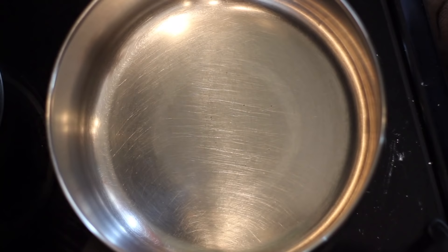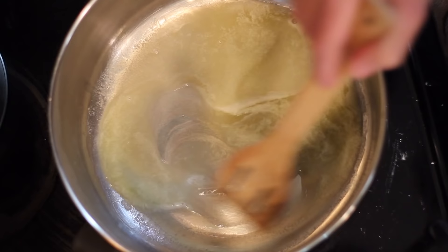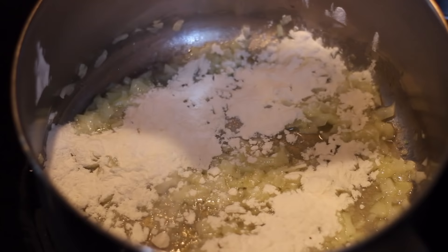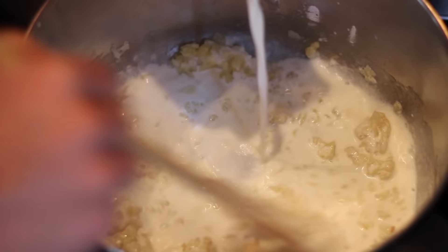Now we can begin the cooking process. In a large pot over medium to high heat, first throw in four tablespoons of butter and allow them to melt down a little bit. Add in your onions and sauté them off until they become translucent, for about three or four minutes. Now just add in four tablespoons of your sifted flour to complete your roux, and you have to allow this to brown or else your soup will end up a little bit gritty, so make sure to let this cook for a couple minutes.